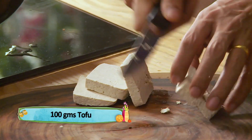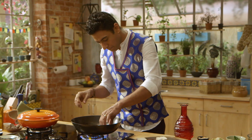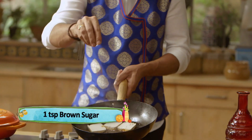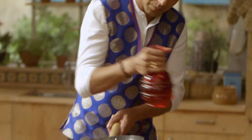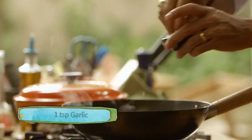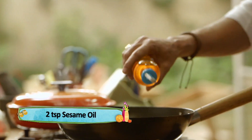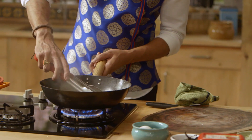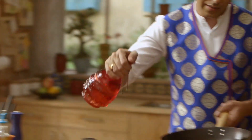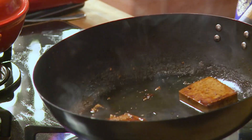Tofu. Soy sauce. Brown sugar. Water to help it braise slowly. Minced garlic. Sesame oil. So the basic interplay in all these dishes is soy, sesame, and that sweet nuttiness of the paste. Let's turn the tofu. Let's deglaze. Perfect.